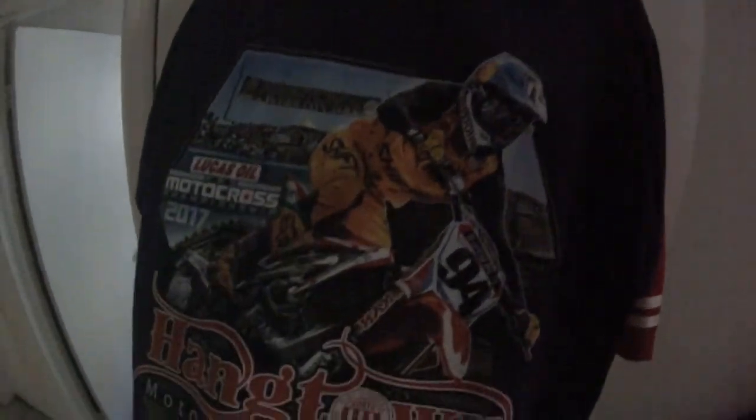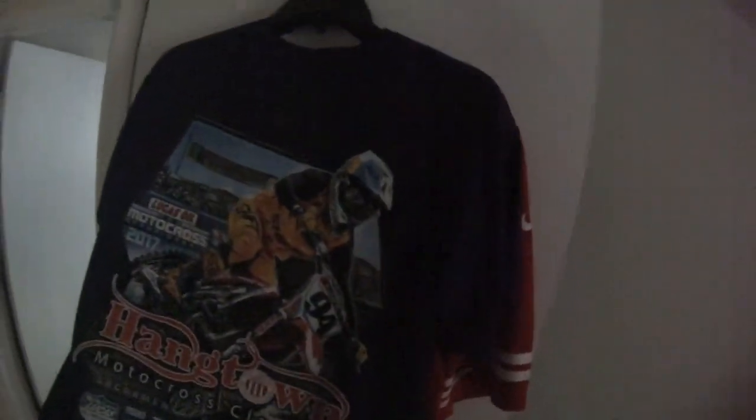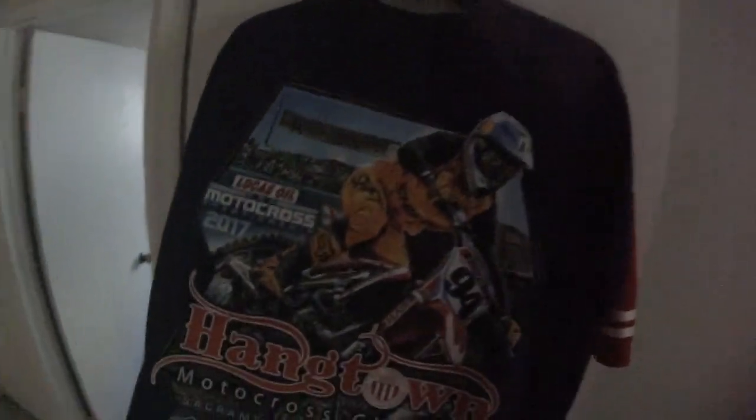I did get this shirt from Hangtown — if you saw my first vlog. It's purple because it was the only one in my size and I was like, why not? It looks sick. Ken, rocking it — I hope he comes back strong. Anyway, that's really it. Thanks for watching, you guys — subscribe and like the video, and I'll talk to you all in the next one.